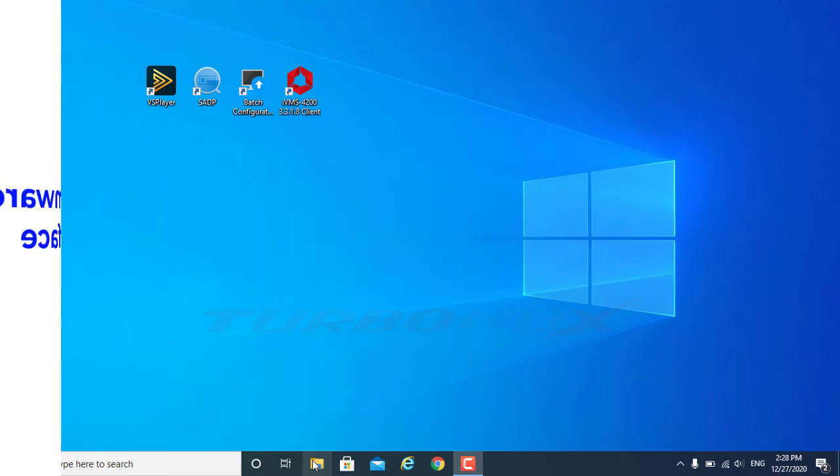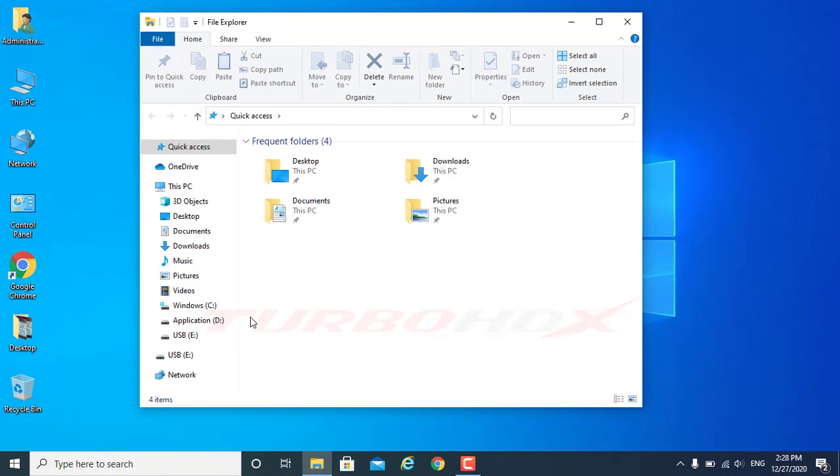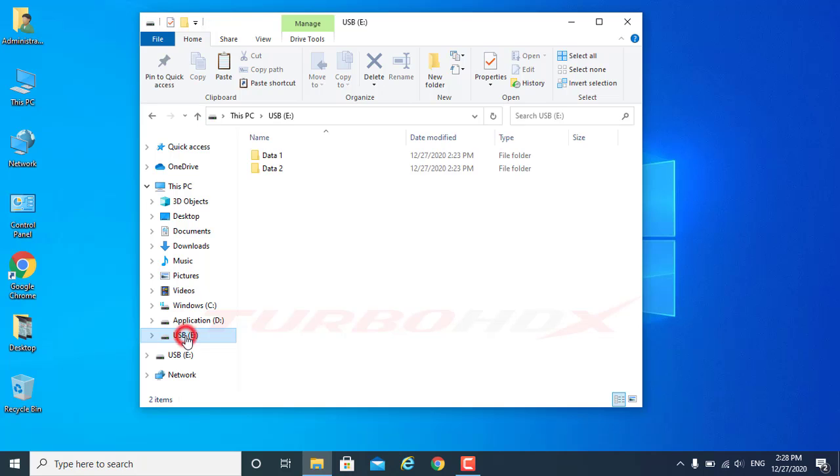WayTwo: Upgrade Firmware via Local GUI Interface. First, we need to copy the firmware to a USB storage.